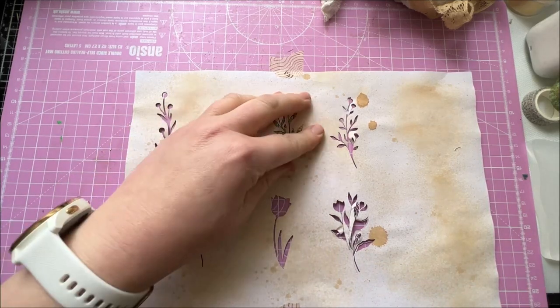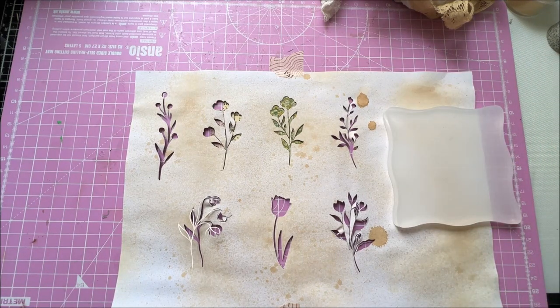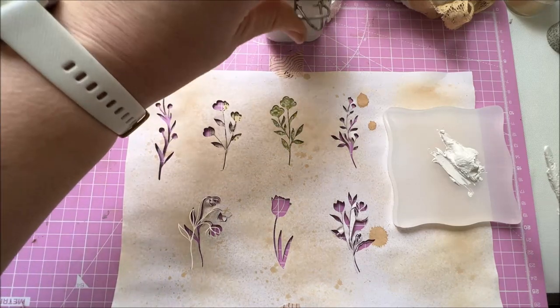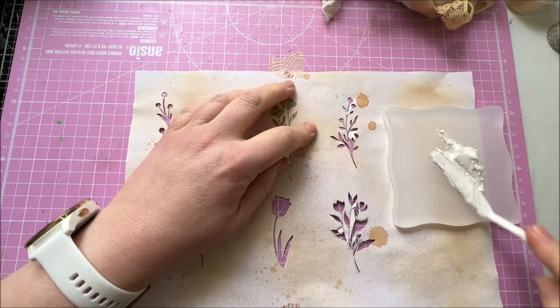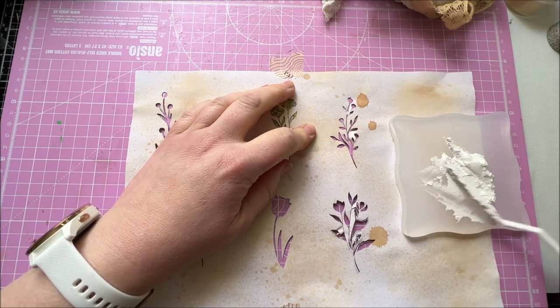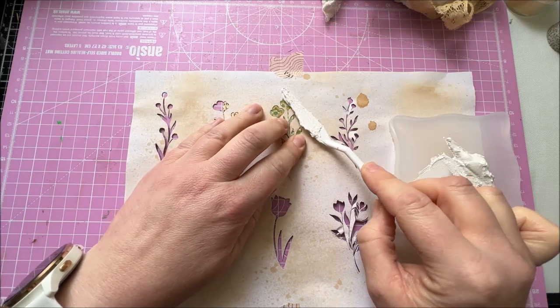So I thought we'd just start off nice and simple and put a standard bit of texture paste on there. I've never done it with something this small, so this is going to be a real trial and error. I just think it's best not to pile it on too thick to start with. Well, it can't be on too thick because my stencil is not that thick, so this is going to be a slight smearing.